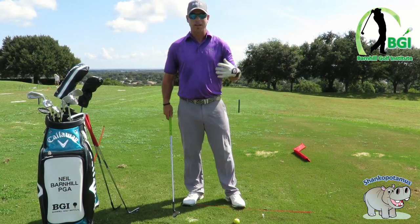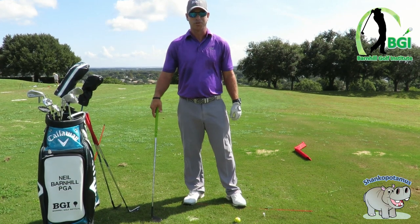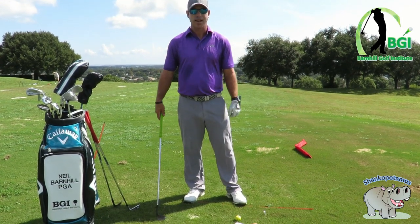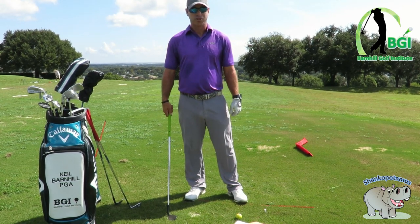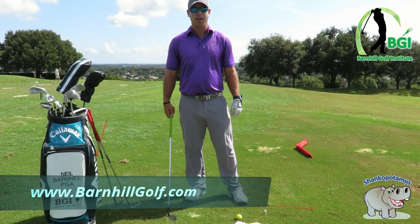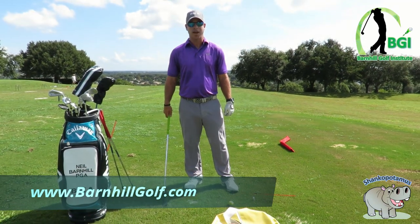If you can't get rid of those yips, this gives you another option. Send me an email, ask me questions — I'm going to put together a video series on chipping right-handed and left-handed and different things to help with the yips, the flipping, or the shanks. Look forward to hearing from you. Until next time, check me out at barnhillgolf.com and give me some feedback. Thank you.